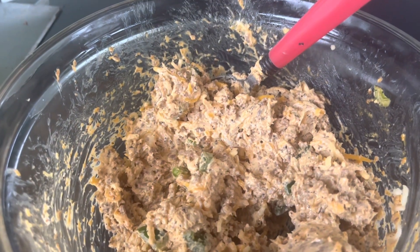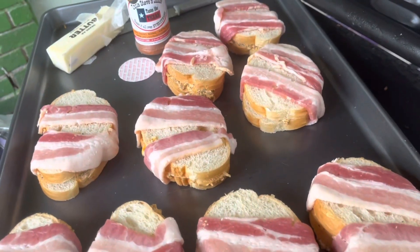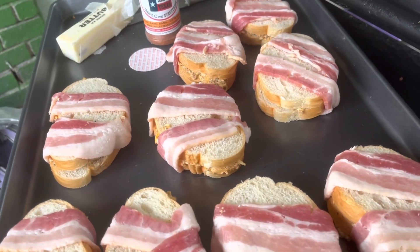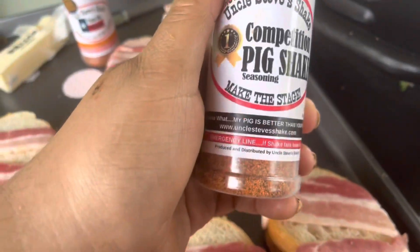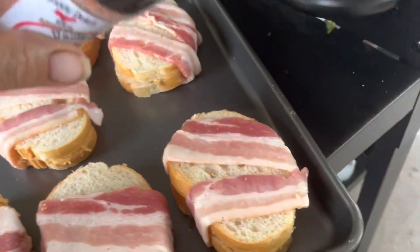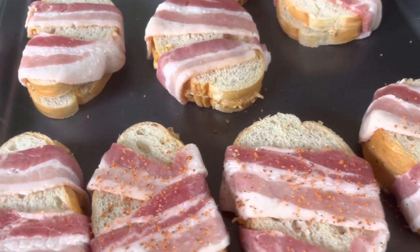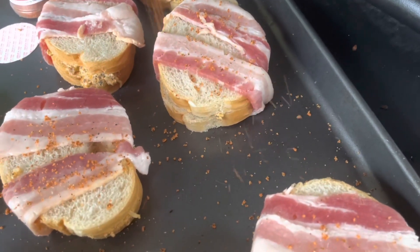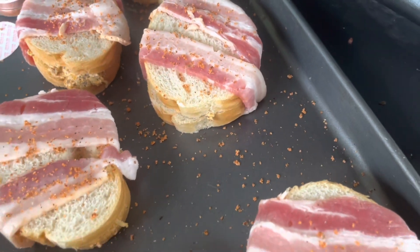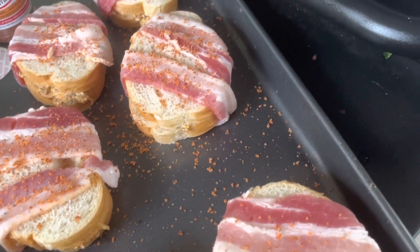I'm going to start making these little sandwiches and then I will show you how they cook on the Blackstone. After wrapping the sandwiches with bacon, I'm going to hit them on the top with a little bit of the Competition Pig Shake. Okay, let's put them on the grill with a little bit of butter.